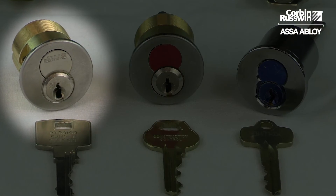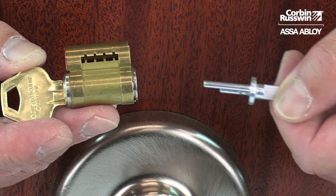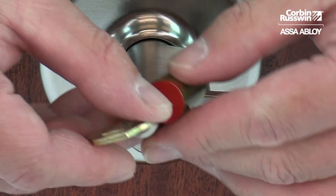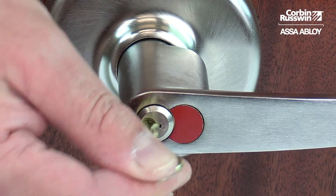Here we have a Pyramid, a CR8000, and a small format core all installed in housings. For cylindrical locks, insert the IC driver into the back of the core with the control lug retracted, insert the core into the lever, turn the control key and lock the core in.